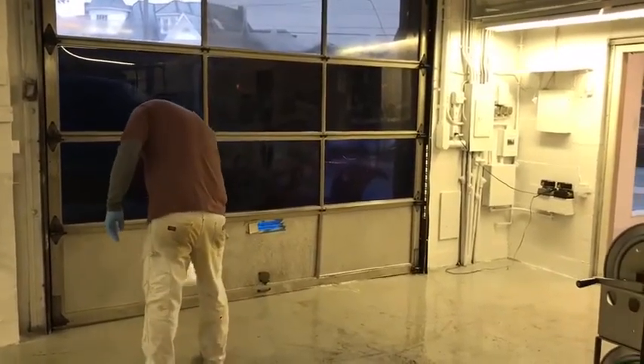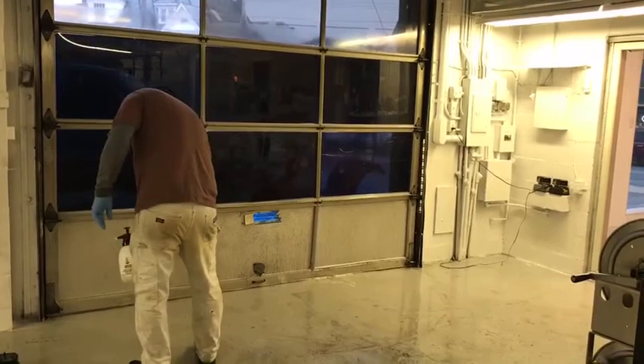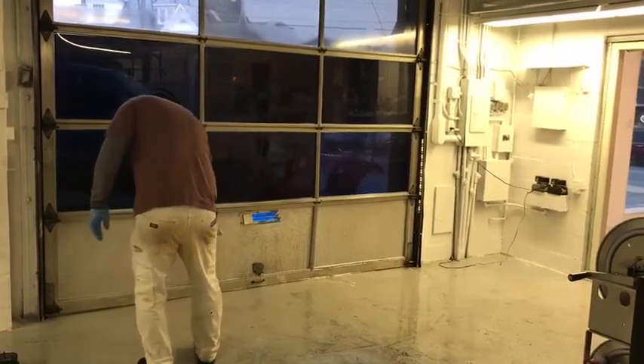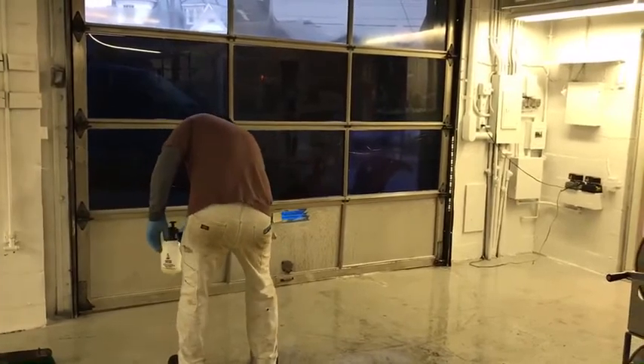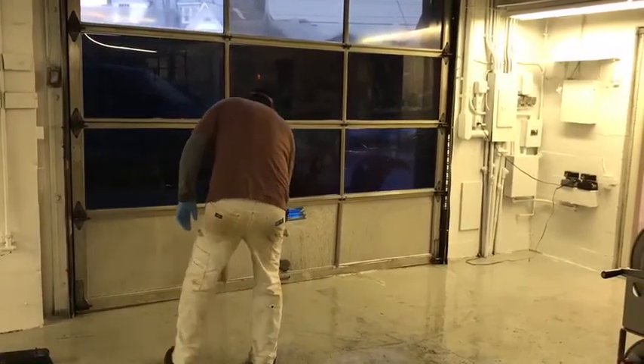Hi, it's Lisa with Liberty Soft Wash. We're doing some interior cleaning today — we are cleaning these aluminum garage doors. You can see we're applying a cleaning chemical here that is going to assist with cleaning these aluminum panels.